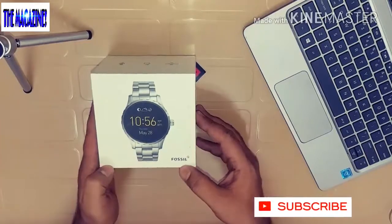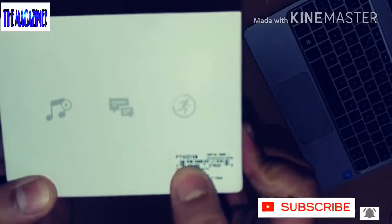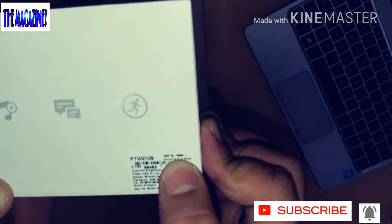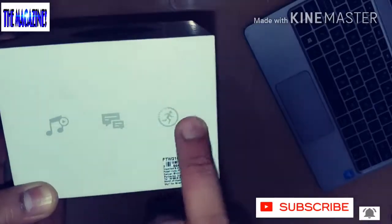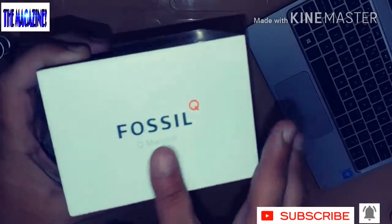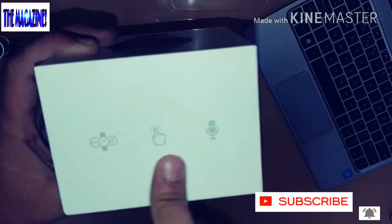This is the box you get. It says Fossil — this is the Marshall, model number FTW2109. The MRP listed here is ₹19,995, which is approximately ₹20,000. There are a couple of symbols mentioned on the box: Fossil Q Marshall, and it features a touchscreen, 3G, and a speaker as well.